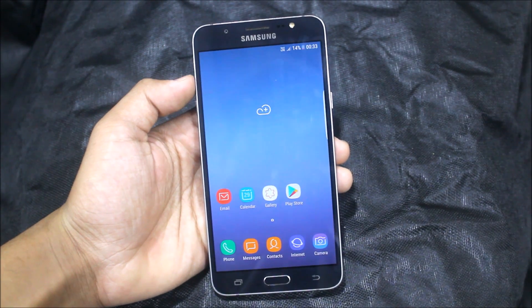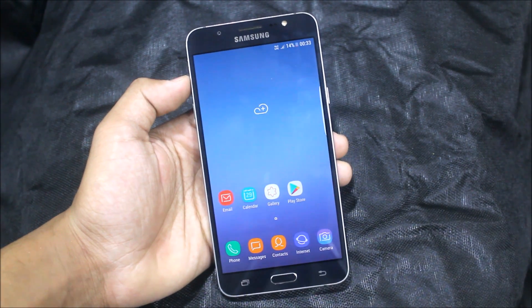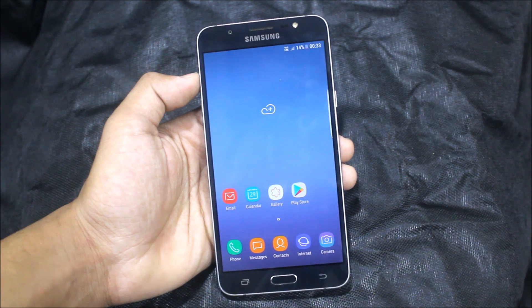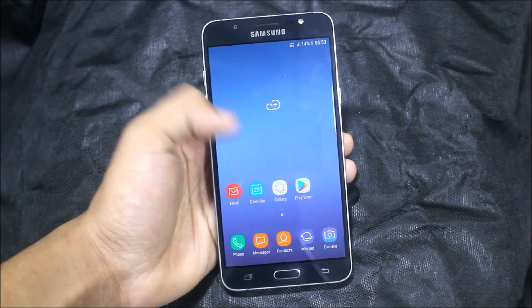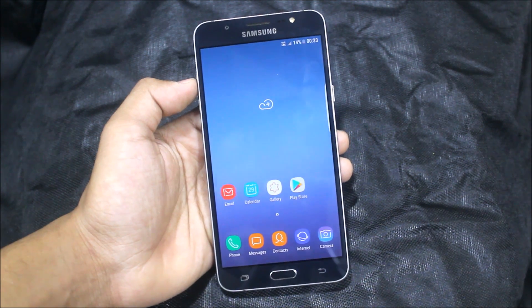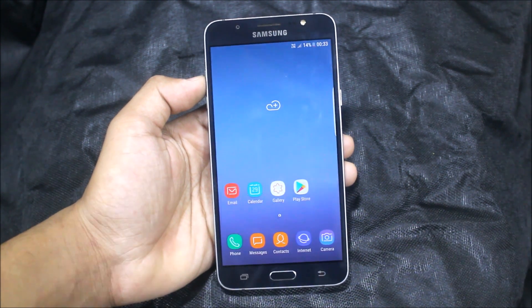Hey guys, today I'm going to review the Supernova Lite — the latest, stable, and best Marshmallow custom ROM for your J7 2016. The next versions will of course be in Nougat, so let's get started.